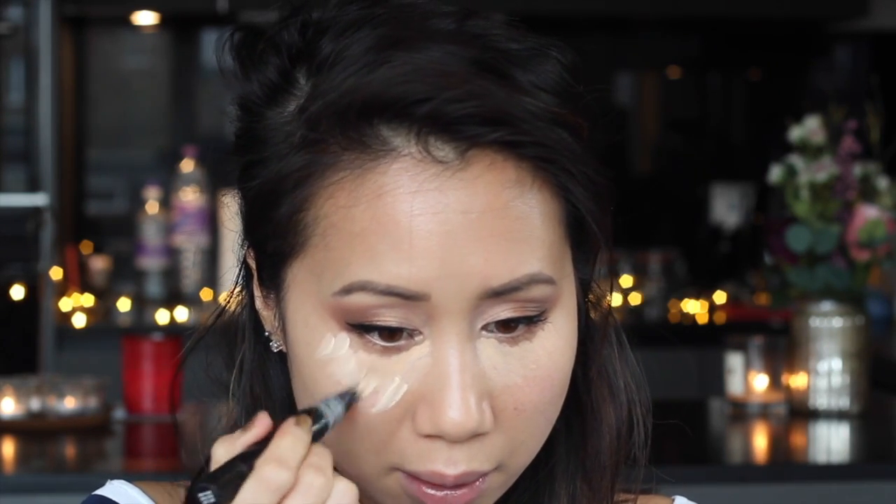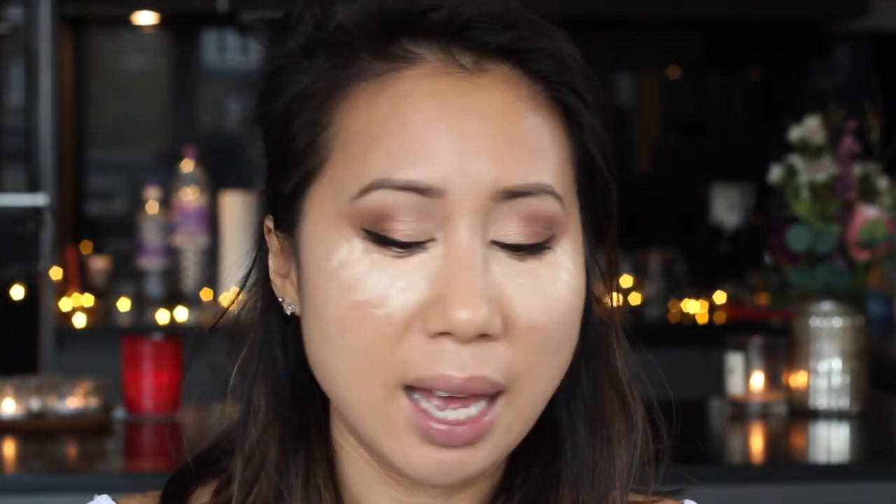Moving on to concealing the under eyes - I'm going to be using the LA Girl Pro Conceal HD concealer in the shade creamy beige. I'm also going to use a bit of Max Prep and Prime highlighter in the shade light boost, just to really lift and highlight the under eye area. Then using the Real Techniques Miracle Complexion sponge, I'm going to start blending that all in, taking any excess to the middle of my forehead to highlight that area as well.